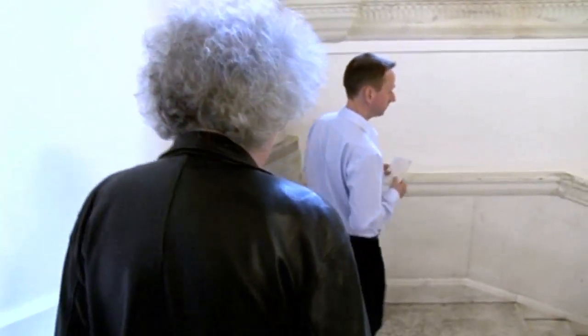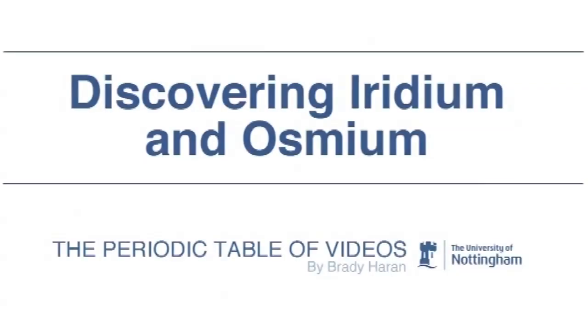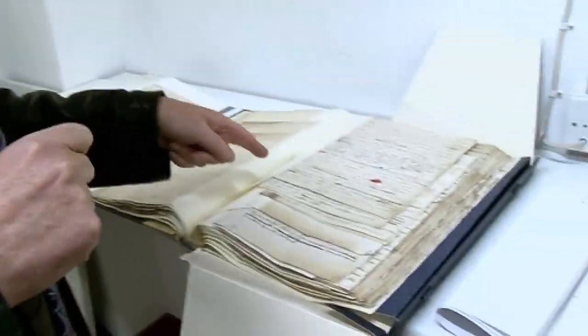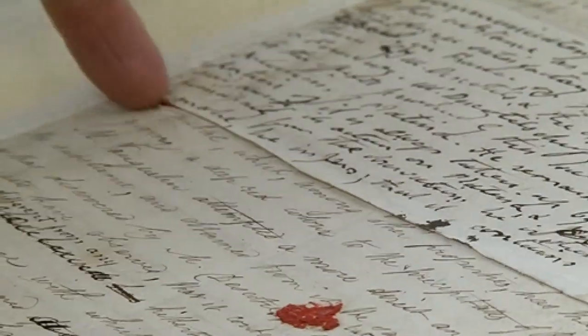So we're going down to the archive — I've never been there before, so I'm really excited. We're down in the archive, and Rupert has got out for us the paper that announces the discovery of both iridium and osmium. That's two elements in one paper, and this is the manuscript. This is what Smithson Tennant actually wrote himself, and you'll see he kept on changing his mind — there are examples where he literally cut and pasted it. Along here and along there are the edges of a piece of paper that has been glued on top.